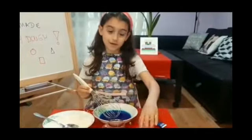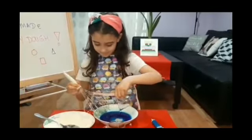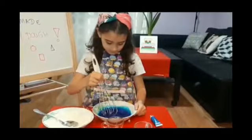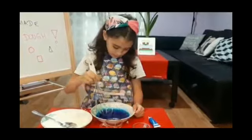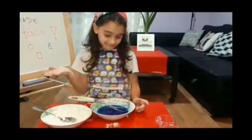And now, the oil. Now, we add the flour and we mix it all.